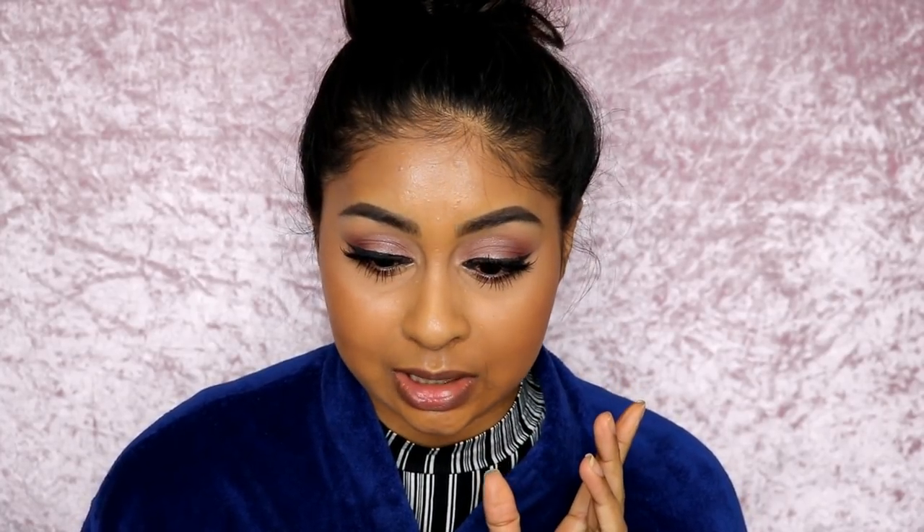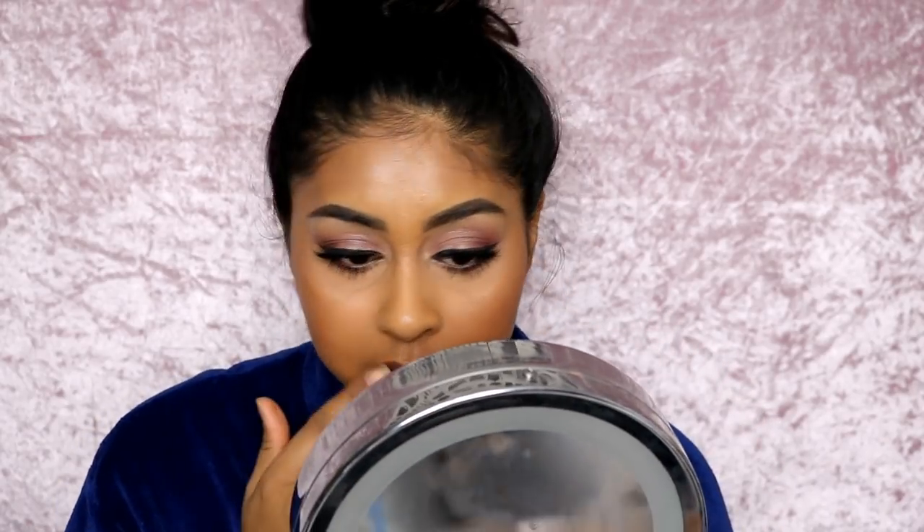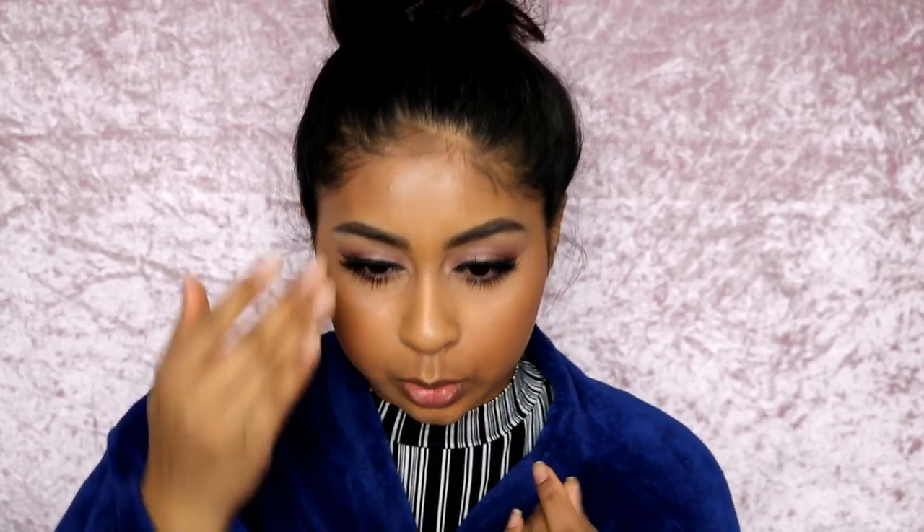I definitely see a difference between the primer side and the non-primer side. On the non-primer side there are more smile lines, the foundation has faded off around the nose, and there's cracking on the forehead — on the primer side there's hardly any fading and no cracking, so the primer is doing a really good job. The only issue is the foundation has gathered slightly in my nose crease, but apart from that I'm pretty pleased.